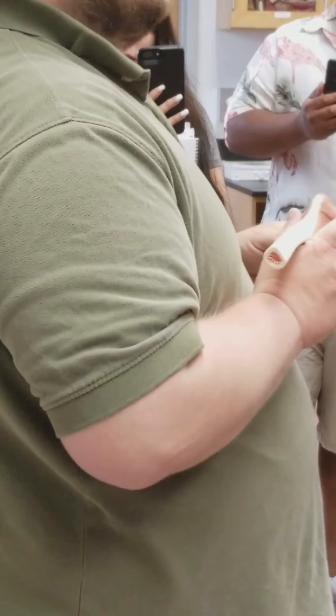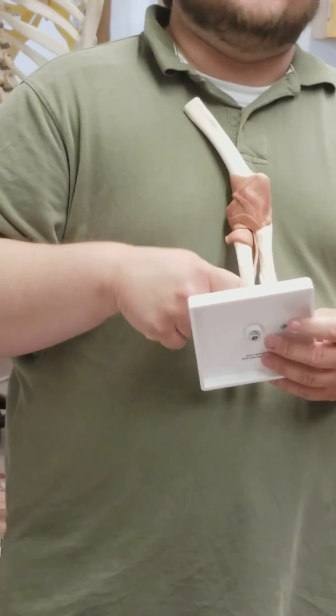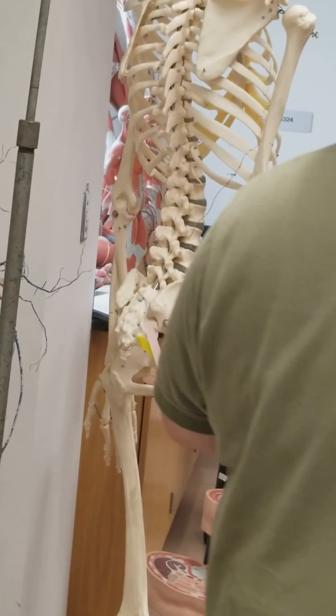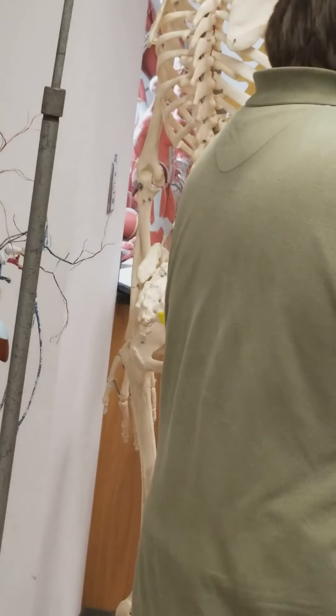You also have the interosseous ligaments and the interosseous membrane — that's just the ligaments that form the syndesmosis bands that hold the ulna and radius together. They're not on this model; they would just be between the ulna and radius, stretching from radius to ulna.